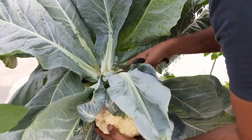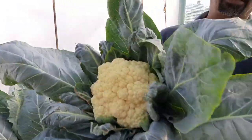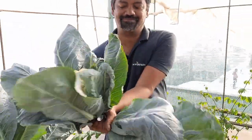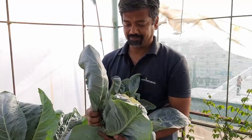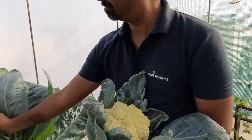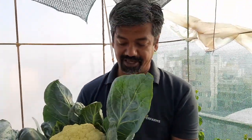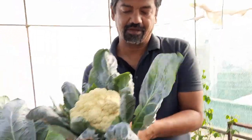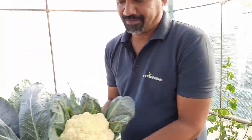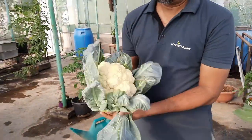Harder than I thought! I'm not uprooting this plant because I have another plant there. Good — here you go.